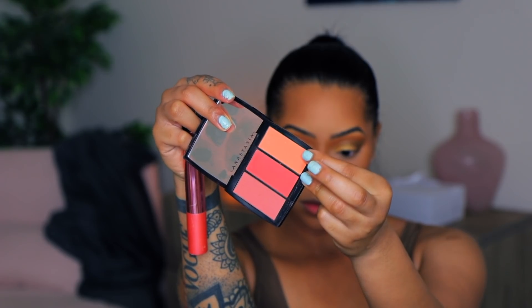Now it's time for blush — I have this Anastasia blush trio, I'll make sure to link it down below because I'm not sure of the exact name on hand. Then I'm taking my Morphe Continuous Setting Spray and misting that all over my face. I like it way better than Fix Plus because it's more of a mist rather than shooting at your face. I also added some Ardell lashes and I'm using the KKW mascara.